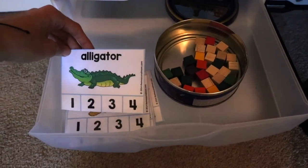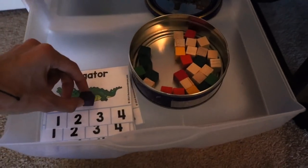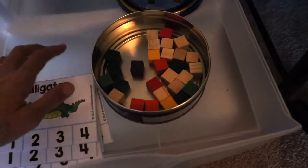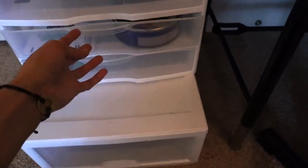Here we have practicing syllables. I got these at TheMeasuredMom.com for free — I'll link these below if I can find them. She counts the syllables and places a counter on each one. I got these little blocks at the dollar store.